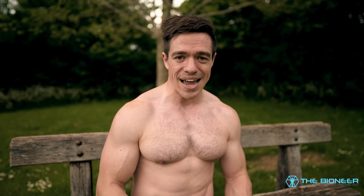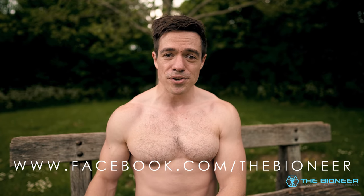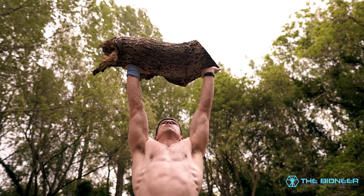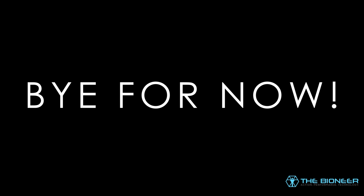Sorry if I took a while to respond to your submissions — there's still time to get yours in. Head over to the Facebook page at facebook.com/thebioneer, where you'll find the post and can respond with a picture, video, or DM. If you enjoy this kind of functional training that improves athletic performance, mobility, and health, you might enjoy my ebook and training program 'Super Functional Training' — there's a discount running while the pandemic is ongoing, and I'll put a link in the description below. Thank you so much for watching, stay tuned for more, and I'll see you next time.